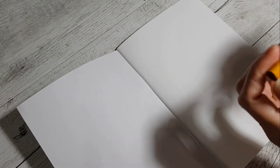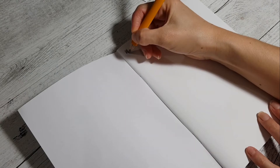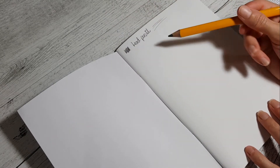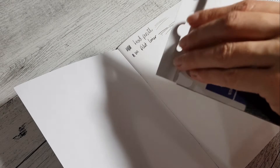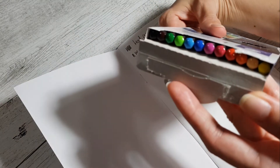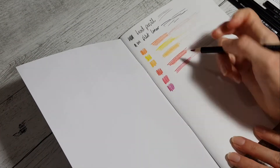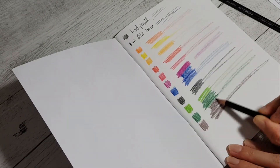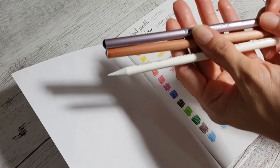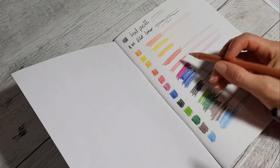Let's swatch these supplies first. I like the way this feels - that's a lead pencil right there. Let's open the pencil set and look at that color selection!